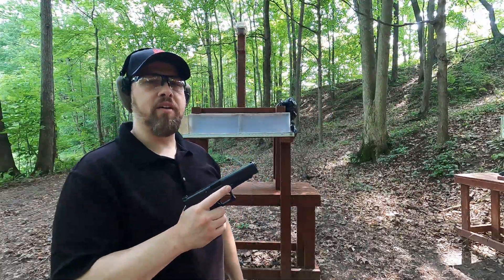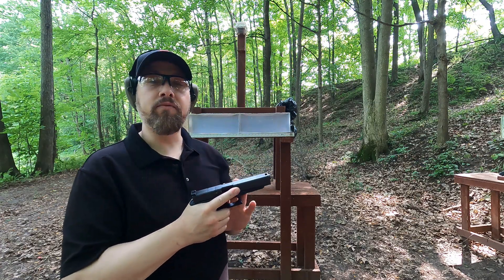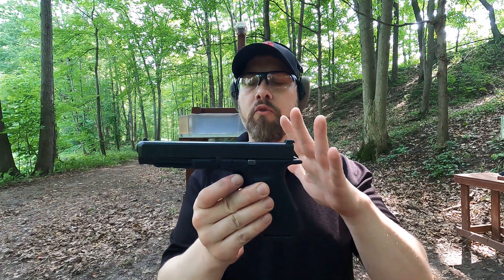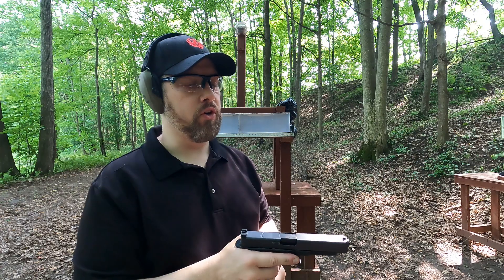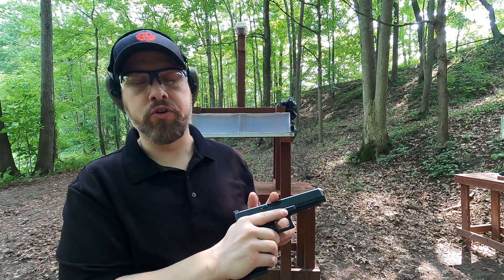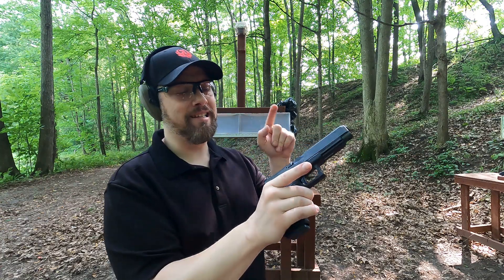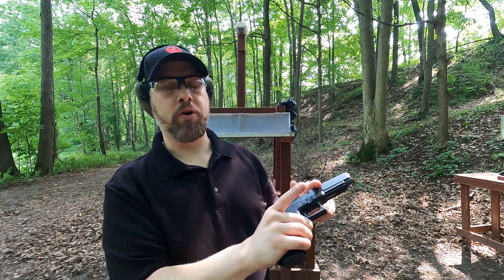I'm about five yards from the target and four yards from the chronograph. First up we have the 10 millimeter. This is a conversion gun — it's a Glock 41 in 45 ACP that I converted. The reason I chose this over something else is because a 5.3-inch barrel gives me a pretty much perfect comparison to a four-inch revolver. Rather than get a six-inch barrel or a Glock 20, I had this converted over. Because it's a conversion, the feed ramp is kind of small. I've swapped everything out: a 10 millimeter magazine, a 10 millimeter extractor, a 22-pound guide rod and spring, and a conversion barrel.